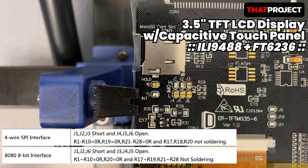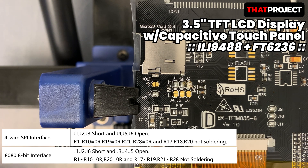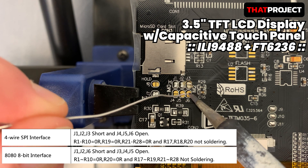In order to use the 8-bit parallel interface, the display I have first needs some modification. Now I'm changing the jumper. Changes are being made according to the datasheet. I thought I could simply change the jumper, but I had to remove and paste the SMD resistor. I personally don't like this type because it's too small for soldering.